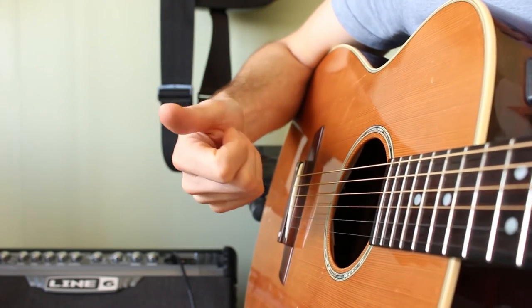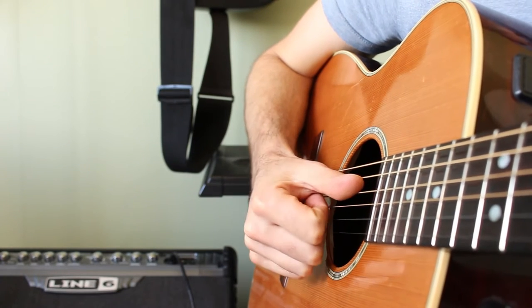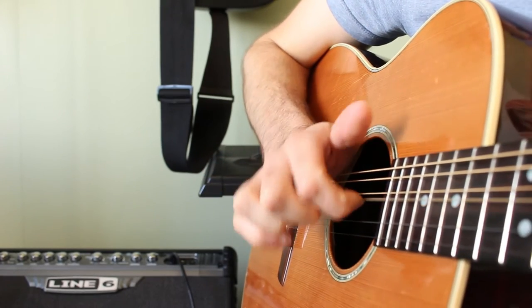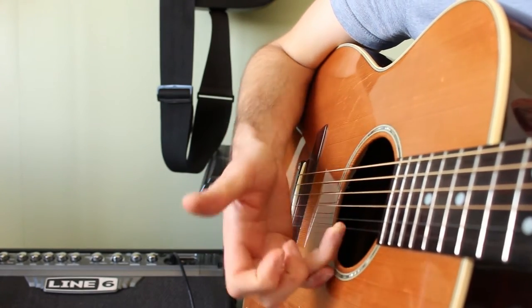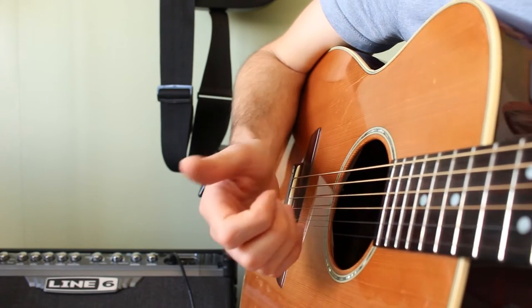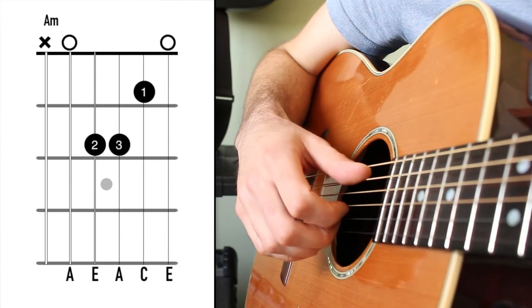How the patterns work is that the thumb will be grabbing the base notes that occur on strings 6, 5 and 4. Index finger will be grabbing anything on string 3, middle finger is anything on string 2 and ring finger is on string 1. So taking the first pattern here, look at the first chord — it's an A minor chord.